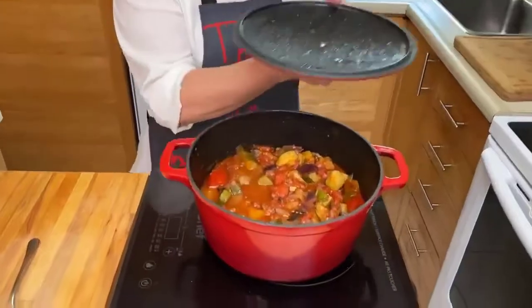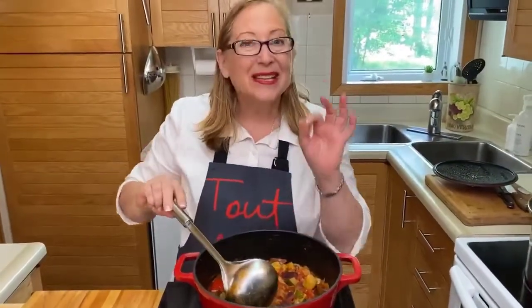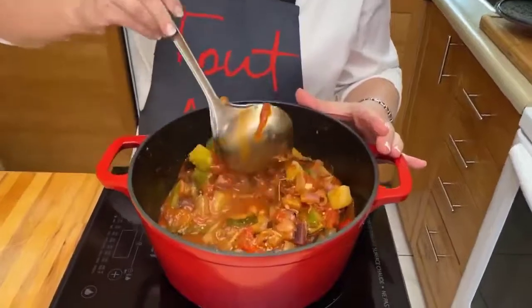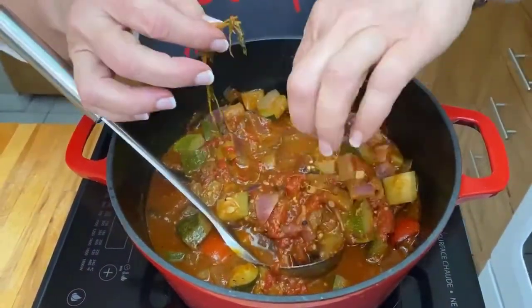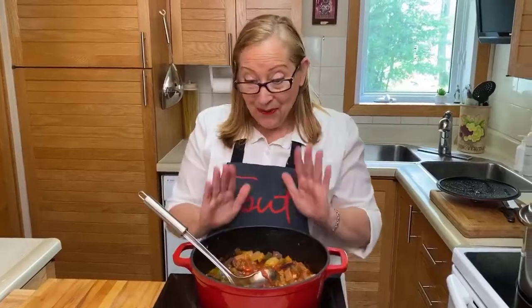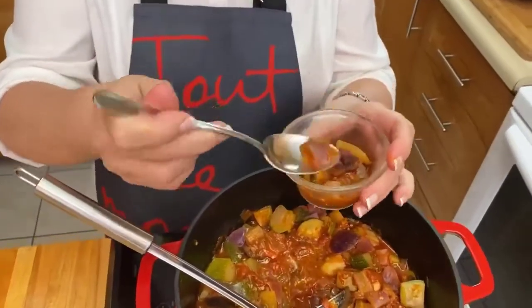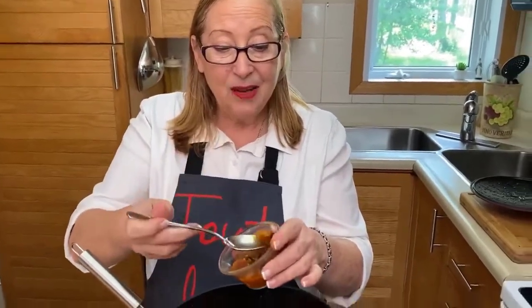Let's have a look at the ratatouille. It looks good — perfect. So 20 minutes because we don't want mushy vegetables — we want a nice stew and it's beautiful. I can see some of the thyme here so I fished that out. Ratatouille — it is all the vegetables and you can really taste them. Here's an onion and here's a courgette — a zucchini — and they're still holding. That's perfect timing.